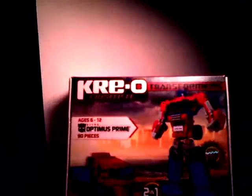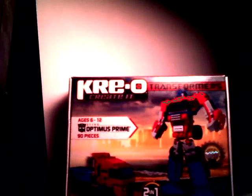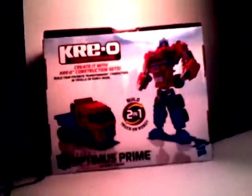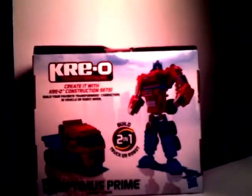You can turn him into — as I have him — in robot mode, but you can also turn him into a truck. I find these things to be a little more interesting in robot mode. There's the box there, you can kind of see, and there's not much to this box. I think the bigger ones have more to them.